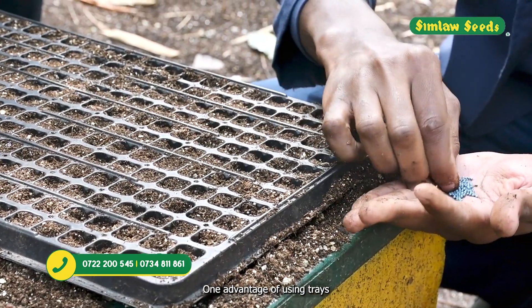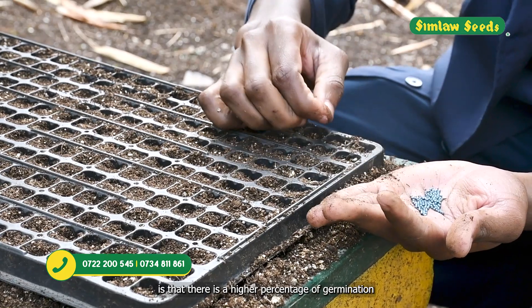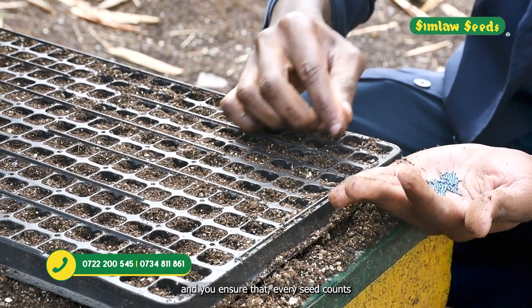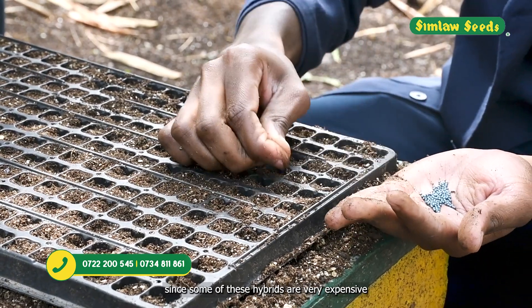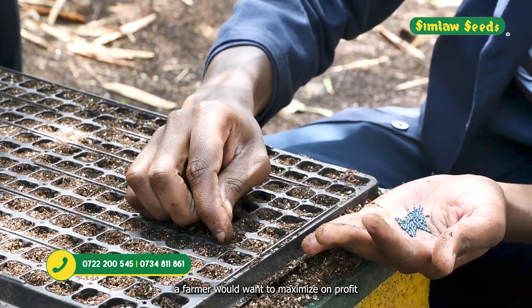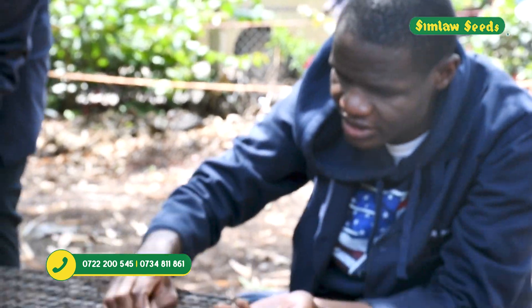One advantage of using trays is that there is a higher percentage of germination and you ensure that every seed counts. Since most of these hybrids are very expensive, a farmer will want to maximize profits and not lose any seed.